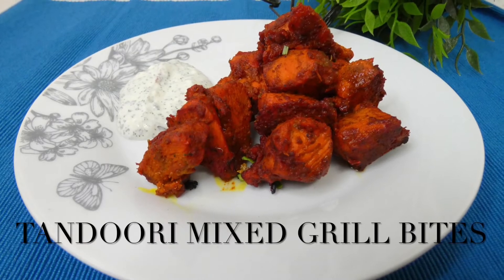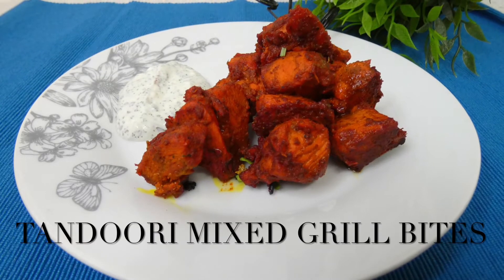Hi everyone, welcome back to Desired Foods. Today we're making Tandoori Mixed Grilled Bites.